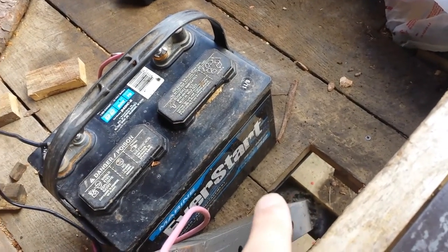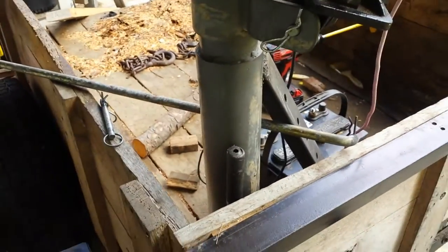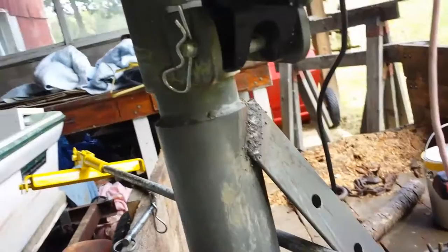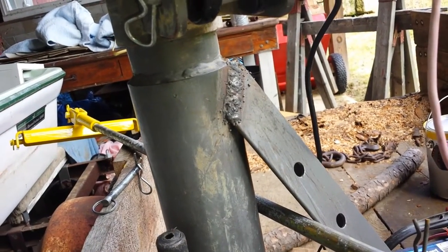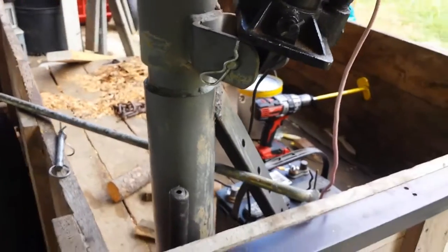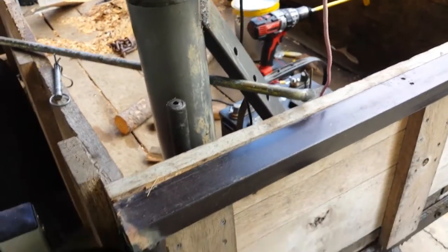I did two passes. The first pass welded really, really nice, but the second one was actually really blobby and kind of bubblegum-ish — it didn't look good. I'm not sure what happened there; maybe I was going too fast or didn't have enough heat.